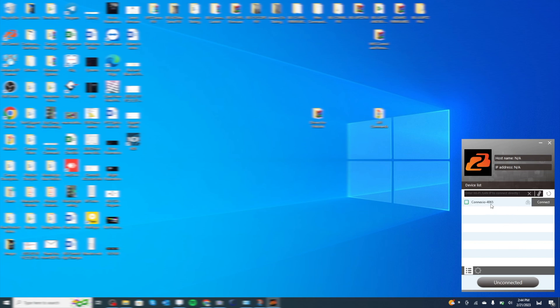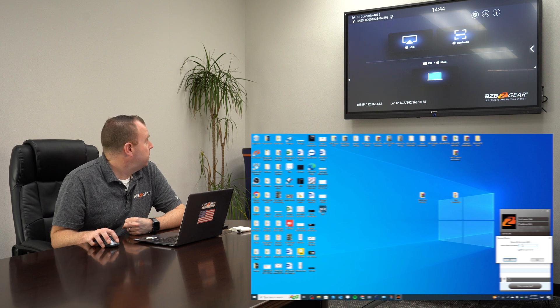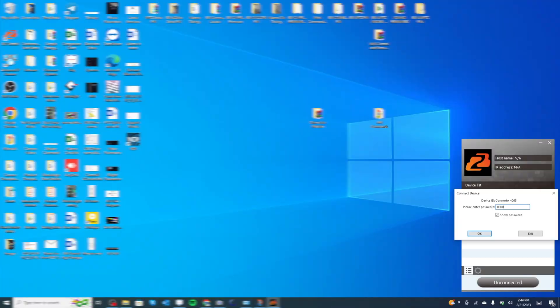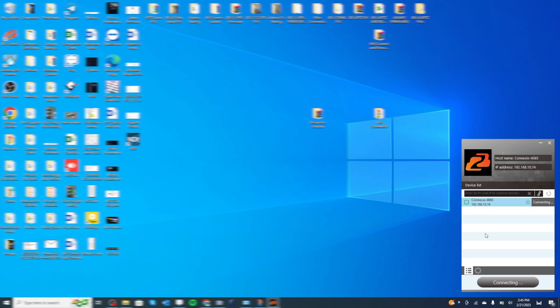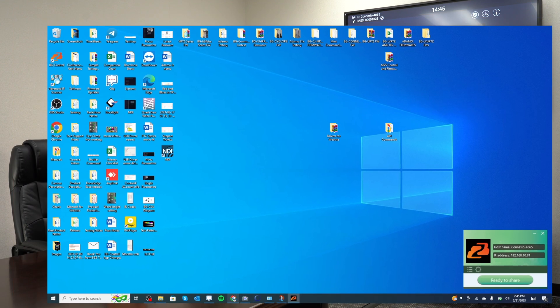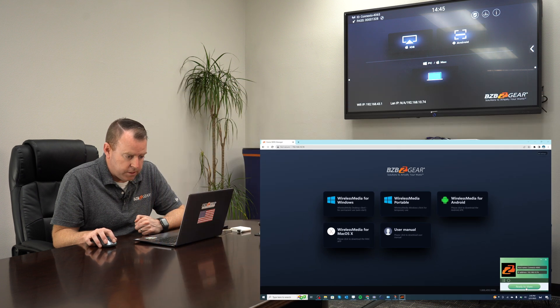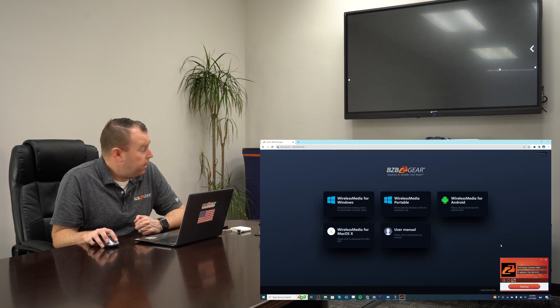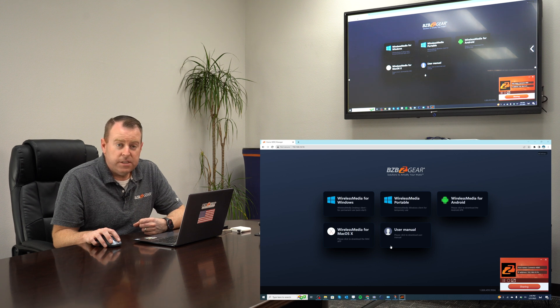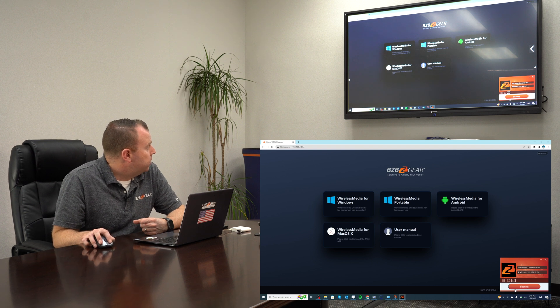There it is — Connexio 4065, that's the ID. I'm going to hit connect, then the password is right there on the screen where it says 001328 — I'll hit OK. And now that I'm connected to it, I'm going to go ahead and share my screen. Hit 'Ready to Share' and it just pops up right there. I am now sharing my screen. And that's how easy it is to wirelessly display onto the Connexio. And if you want to stop, you can do that as well.